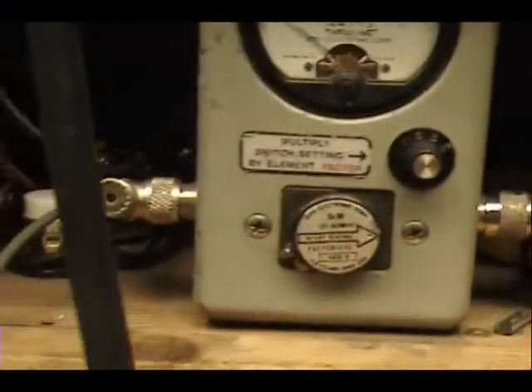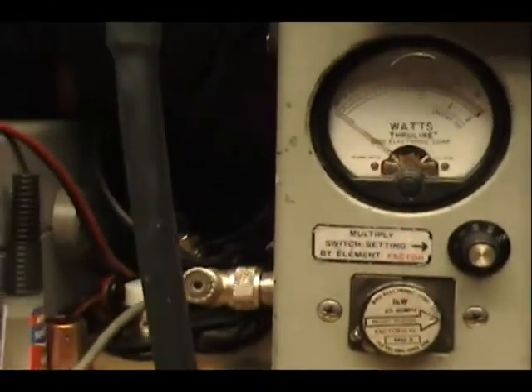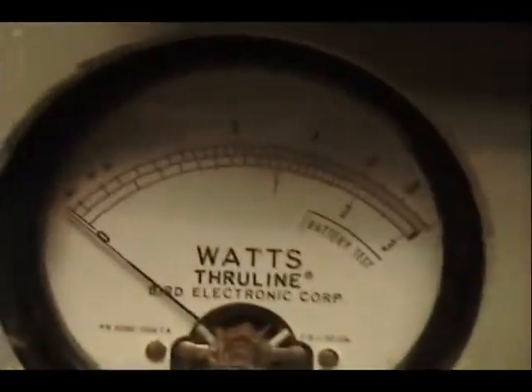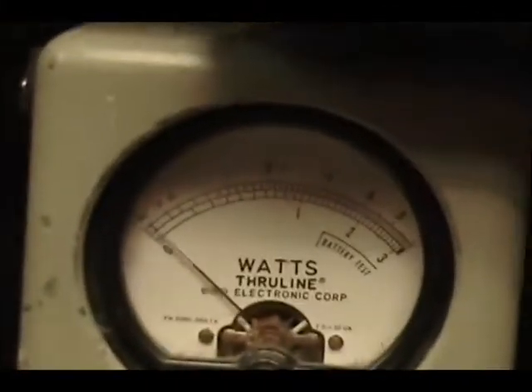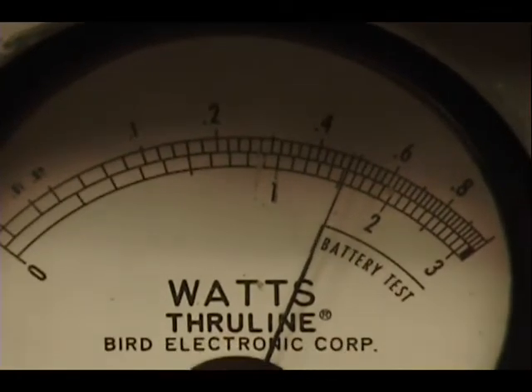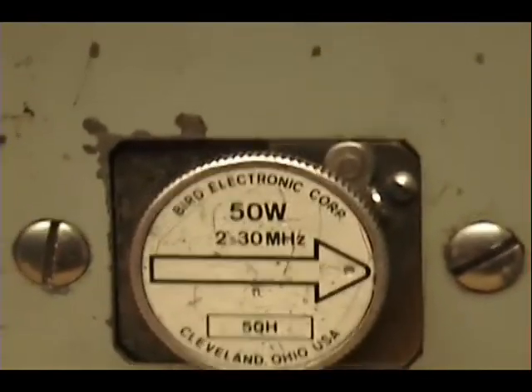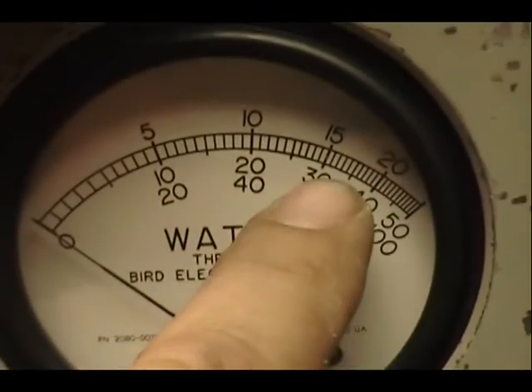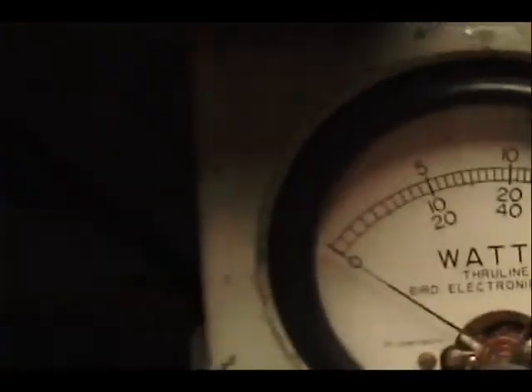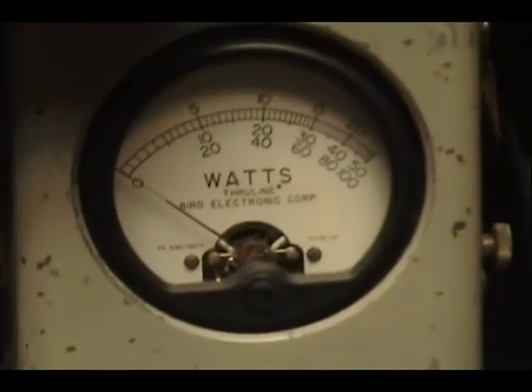Let's check it out over here. On this wattmeter we've got 10 watts across the top scale — just a shy under 5. And on this wattmeter we have a 50 watt scale. We're going to be reading the scale in the middle: 20, 30, 35 is that little line over there. That's right around where we're going to be.